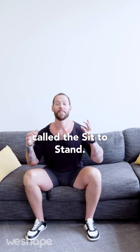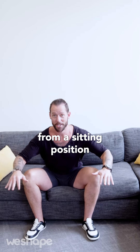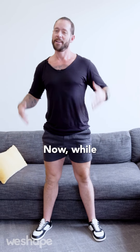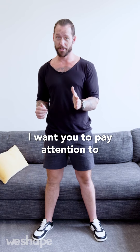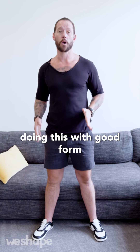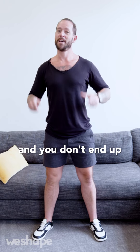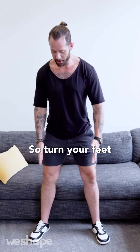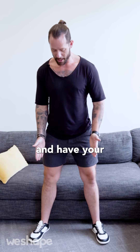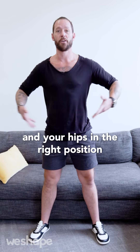This first movement is called the sit to stand, and it literally is as it sounds — you're going to go from a sitting position to a standing position. While this may seem pretty simple, there are a lot of details to pay attention to so you end up with healthy and flexible ankles, knees, and hips, and you don't hurt your lower back. So number one: make sure your stance is right. Turn your feet slightly out and have your feet slightly wider than hip width. This is going to help bring your knees and hips into the right position.